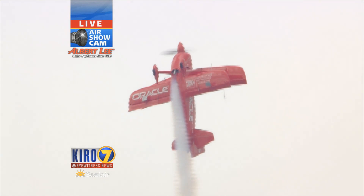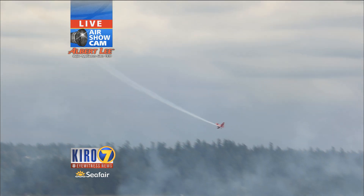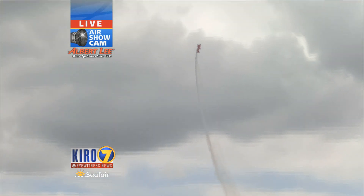As you can hear in the background, the Oracle Team Oracle plane is overhead right now, and that is Sean Tucker at the controls. Seafair just wouldn't be Seafair without Sean Tucker. People actually question how he can do what he does, considering that little thing called gravity that holds us all on this planet. Yet he seems able to defy it with the maneuvers he makes in that Oracle biplane.